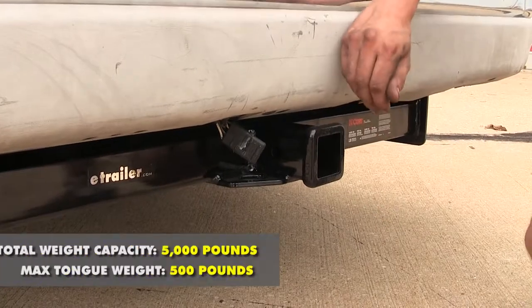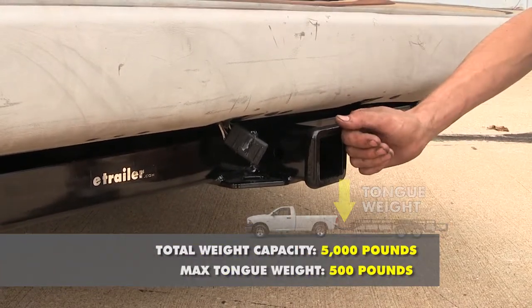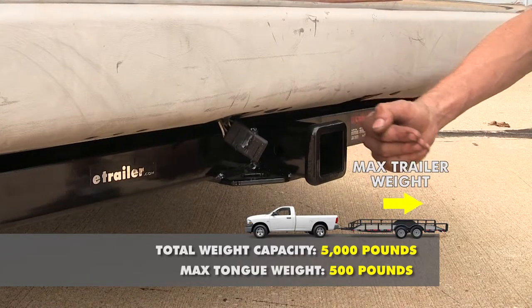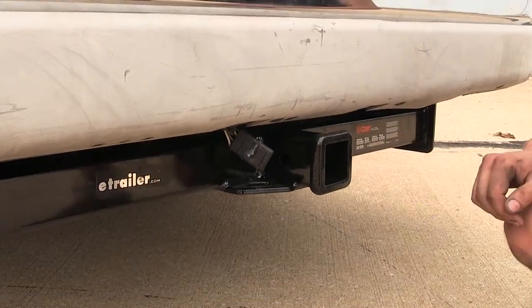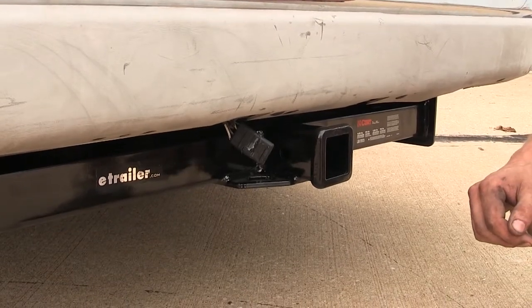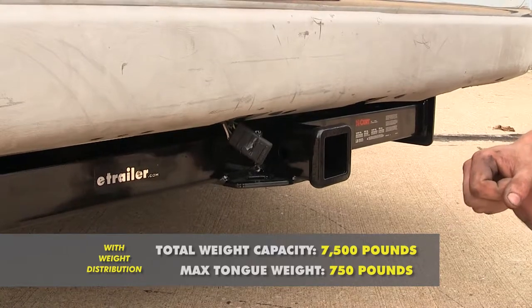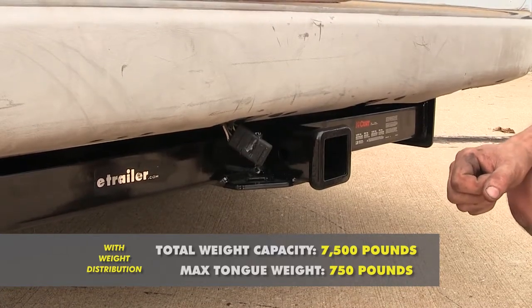This hitch features a 500-pound tongue weight rating, which is the amount of force pushing down, and a 5,000-pound max gross trailer weight rating, which is the amount it can pull. It does support the use of weight distribution, and when using weight distribution on our trailer, our tongue weight rating increases to 750 pounds and our max gross trailer weight rating increases to 7,500 pounds.